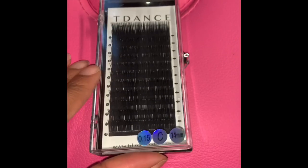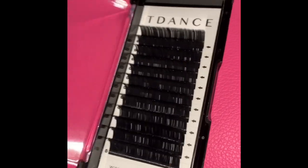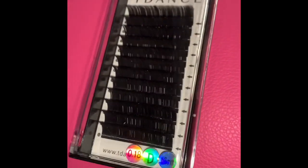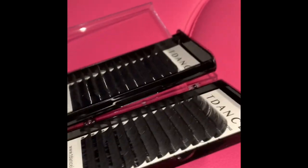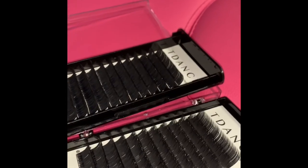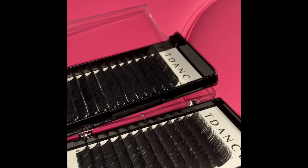For classic lashes I have T Dance — this is 0.15 C curl 14 millimeter. I don't like to use anything over a 0.18 because it'll be too heavy on the natural lash and that's when you can cause damage. I also have some 0.18 D curls, which are a little thicker. I'll show you the difference between the two side by side — you can see the D curl curls upward more than the C curl does.